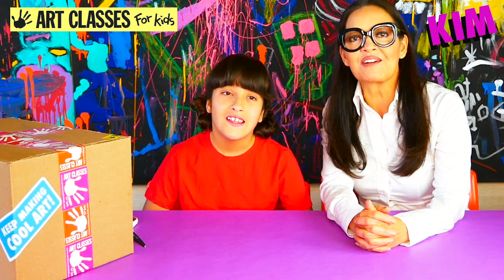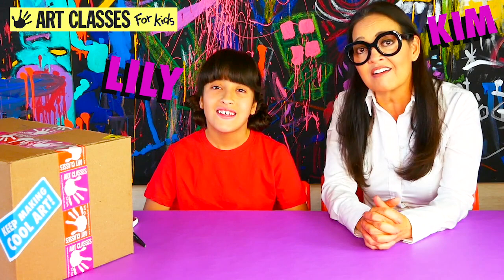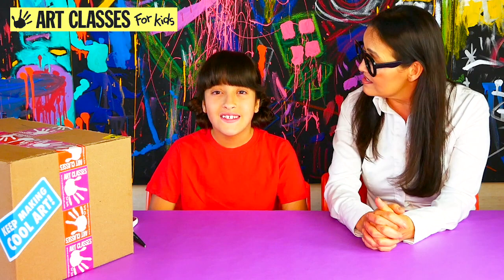Hi guys, Kim here with Art Classes for Kids. Welcome to my YouTube channel. If it's your first time ever tuning in, meet Lily. Lily and I have been working really hard on a super big surprise for the last few weeks this summer, which is Art Camp in a Box.